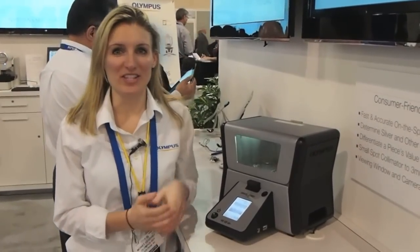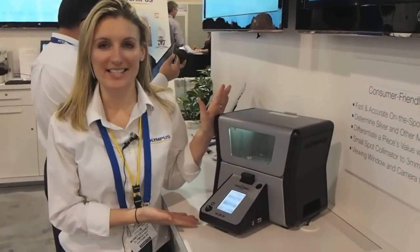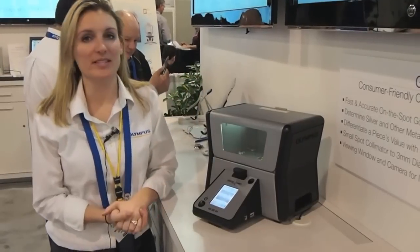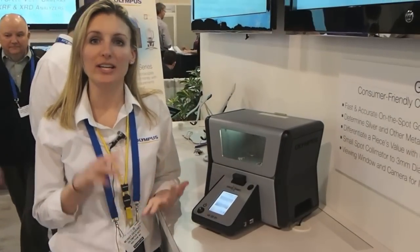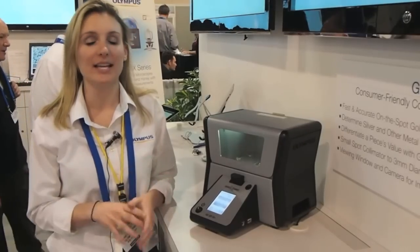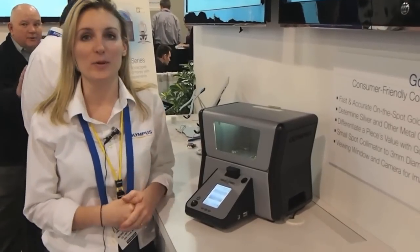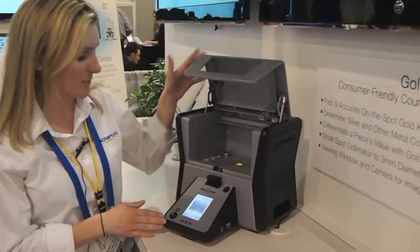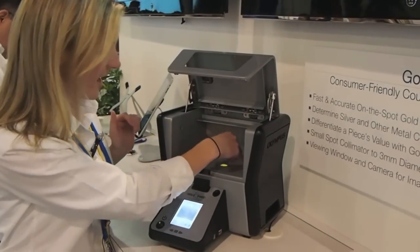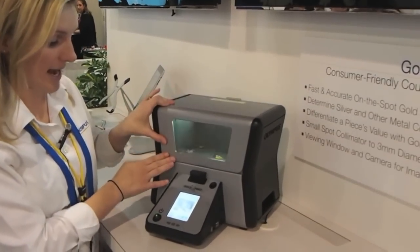Hi, this is Monet Devaney, and we're featuring our Gold Expert product today. The Gold Expert was designed specifically for the precious metals industries — jewelry, cash for gold, casting — and the idea of this instrument was to create a convenient form factor to be able to take precious metals samples and measure them quickly and accurately.